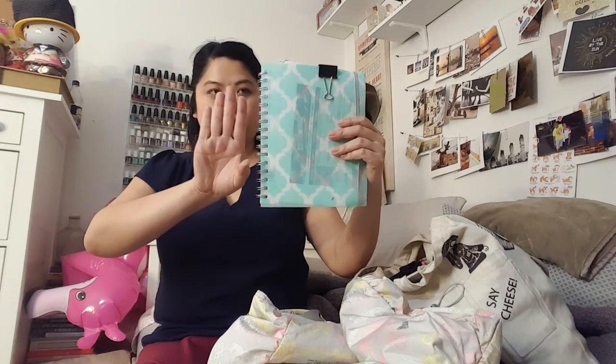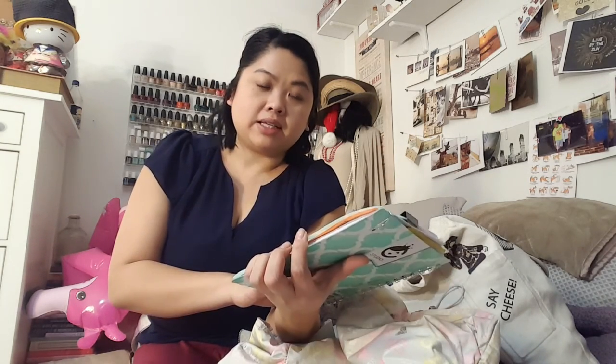I already tried to film this before, so the notebook is out already, but it was in my bag, I swear. This is my notebook — it's much smaller than 8x11. I got this at Walmart and I really like the print. There's a very small pocket in here and a little elastic thing that holds it together. I really like having the small notebook, so I'm going to put that in here.